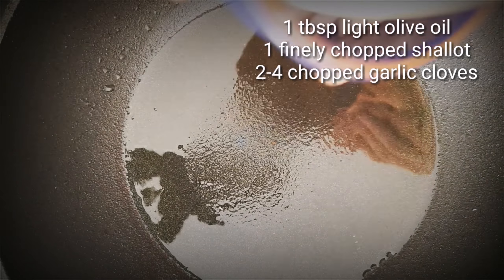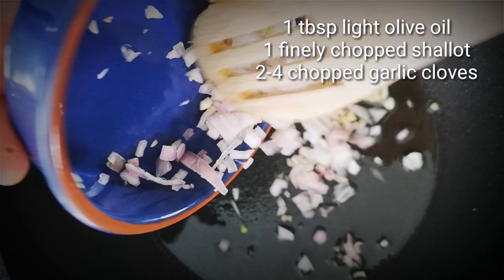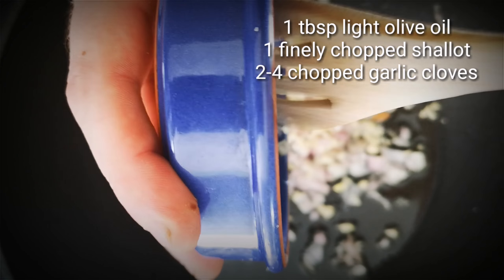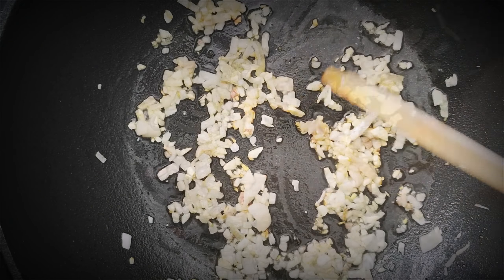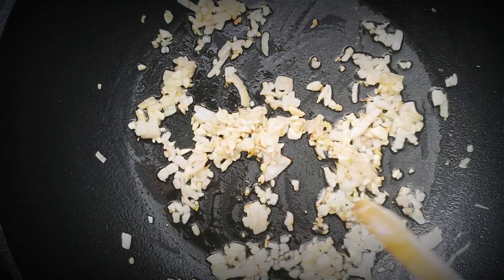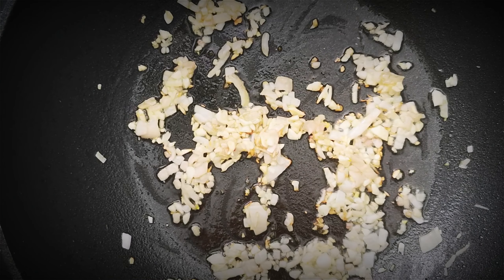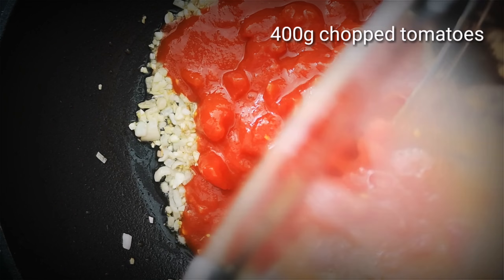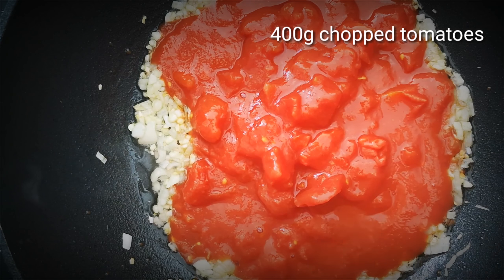So we're going to start by adding a tablespoon of light olive oil to a medium low heat. Now I'm adding four chopped cloves of garlic and one chopped shallot. Use less garlic if you want — I like mine garlicky. Now we're going to cook it until it begins to turn translucent, then we're going to add 400 grams of chopped tomatoes.